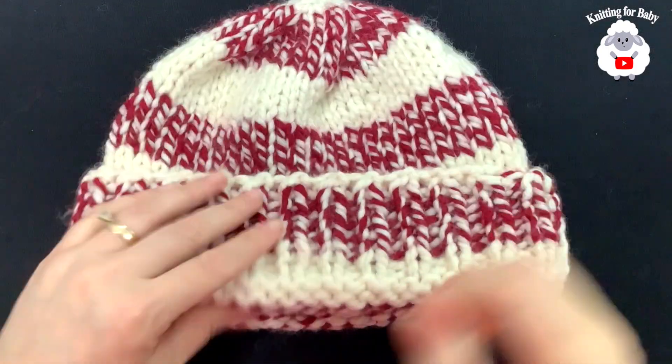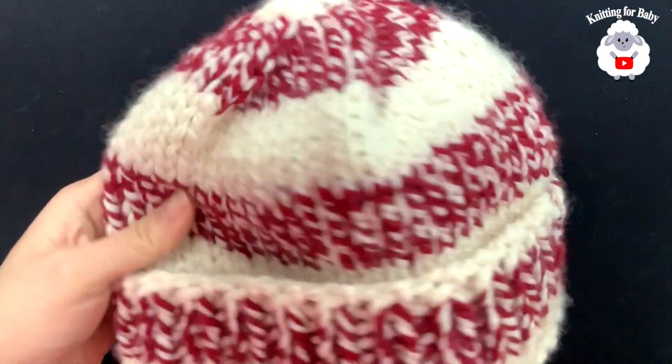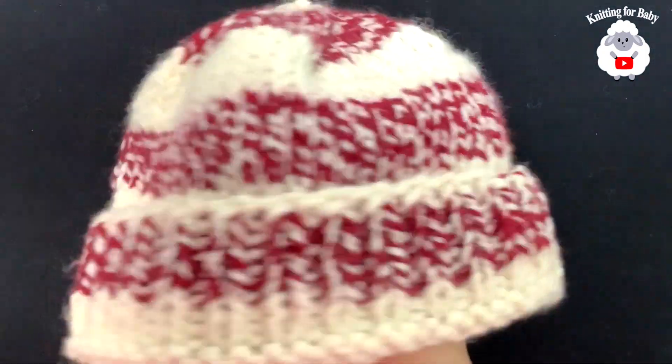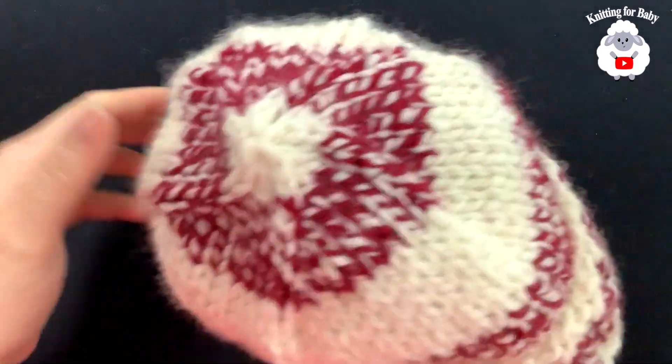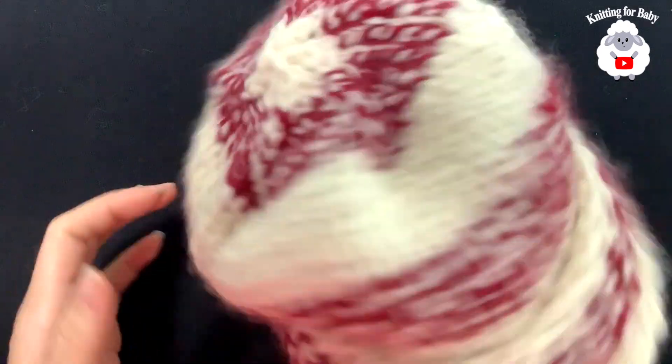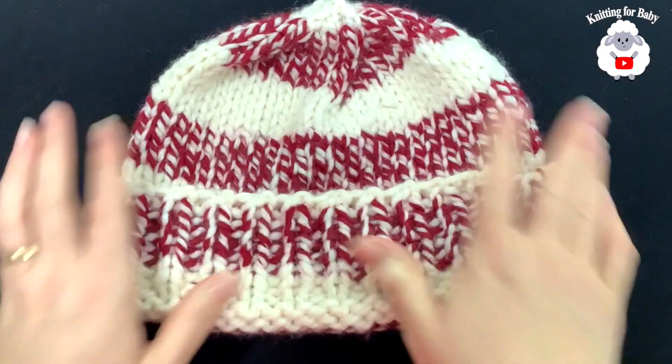Hi everyone, welcome to my channel, Knitting for Baby. Thank you for watching and thank you for subscribing. In today's tutorial, I'm going to show you how to knit this super chunky knit hat for adult men and women. It's super easy to make and I'm sure you're going to love it. So let's get started.